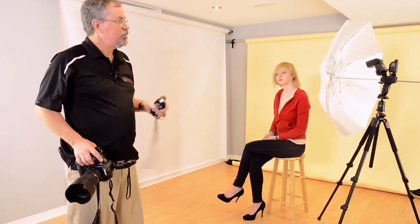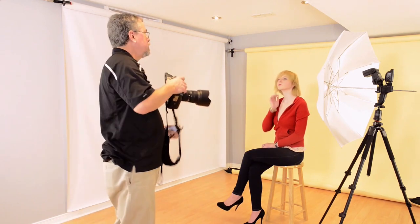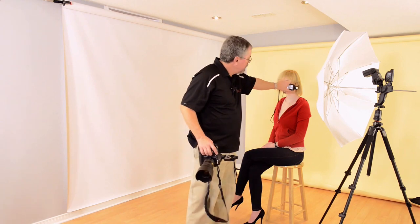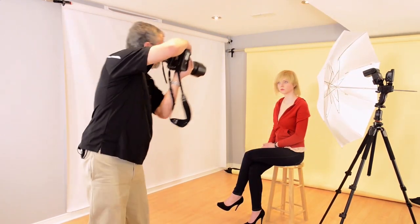Here I've set up the shoot-through ProGrip umbrella right next to Paulina's face. It's going to give me a very dramatic look — completely different than what we had before. By bringing that big soft light in closer, you'll notice quite a difference.